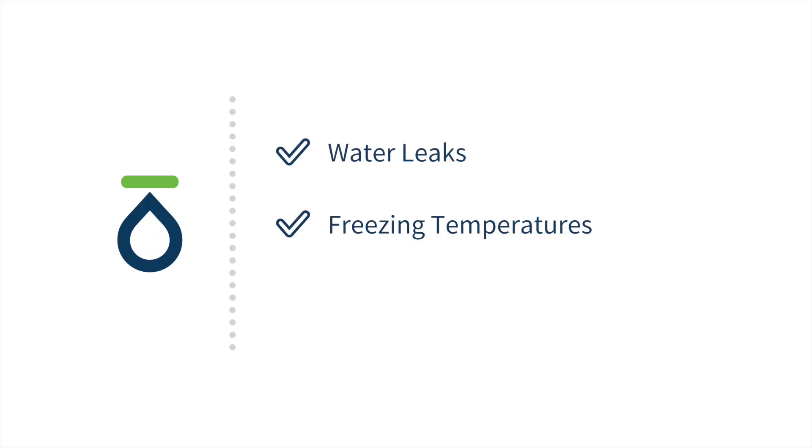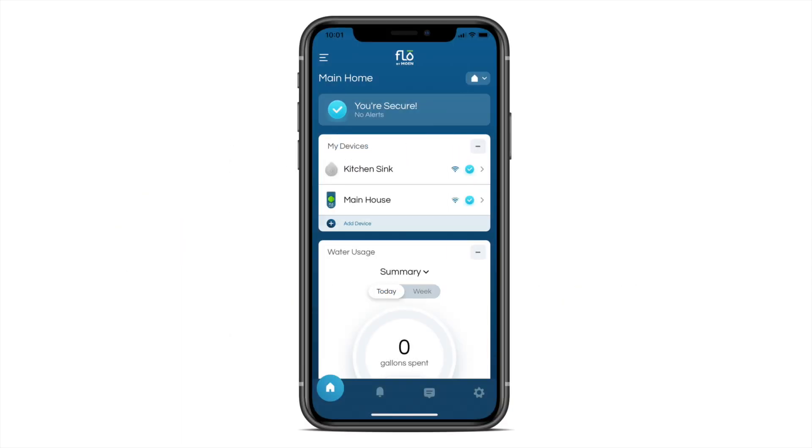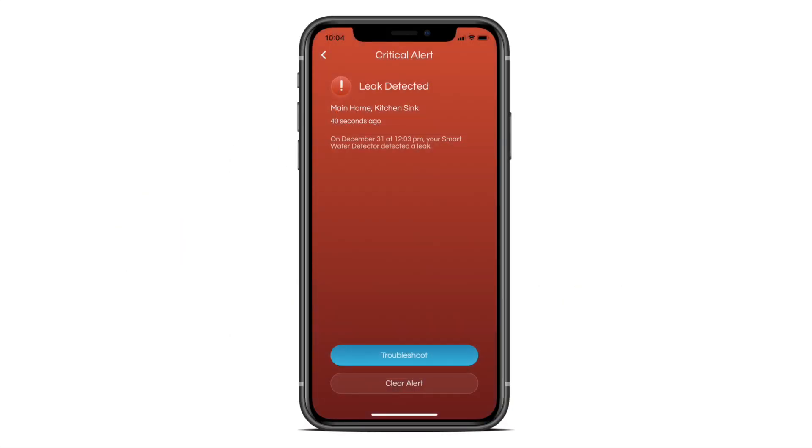If water leaks, freezing temperatures, or irregular changes in humidity are detected, you will receive real-time notifications through your smartphone via the Flow by Moen app.